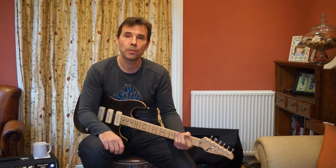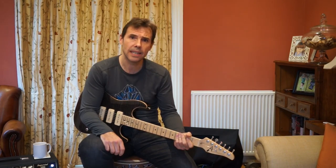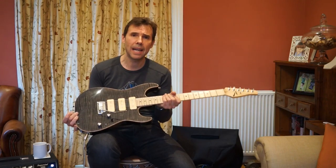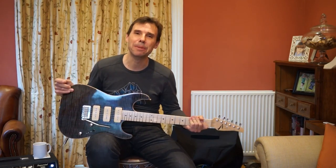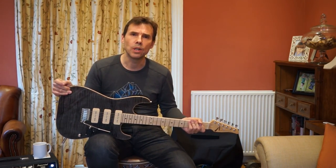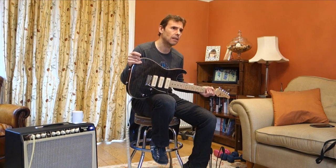Welcome, gear nerds, to another one of my gear demos. The Tom Anderson Drop Top. This guitar — not this particular one, but that model — is absolutely legendary in the world of boutique guitars. I think the reason is because it's probably one of the most accessible boutique guitars.